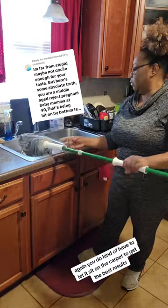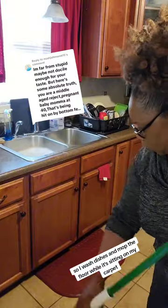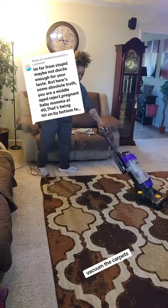Again, you do kind of have to let it sit on the carpet to get the best results. So I wash dishes and mop the floor while it's sitting on my carpet, then I go back and vacuum the carpets to get it up.